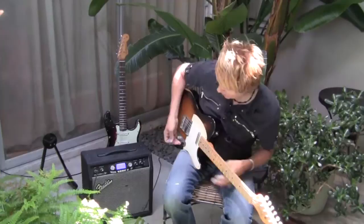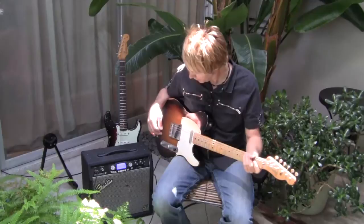Made down in Mexico. And it's called the Road Worn series. It sounds fantastic.